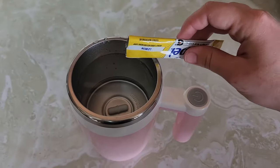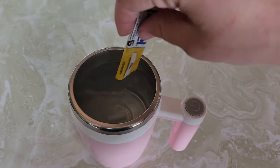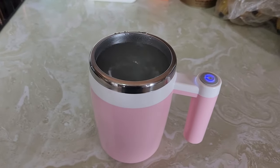So let's check it out — I'm going to be making some flavored water. Once I press the button it's automatically going to stop stirring after 30 seconds. Just like that, you have a self-stirred drink in only 30 seconds.